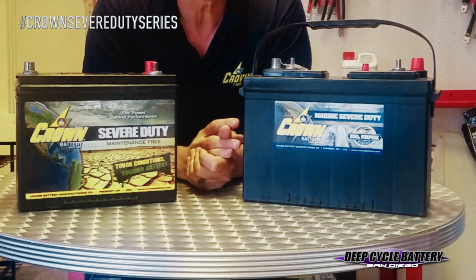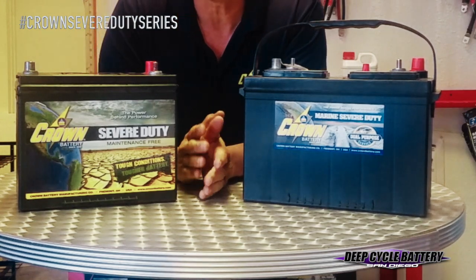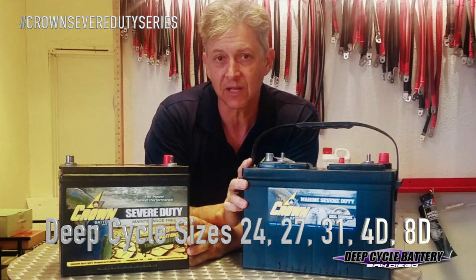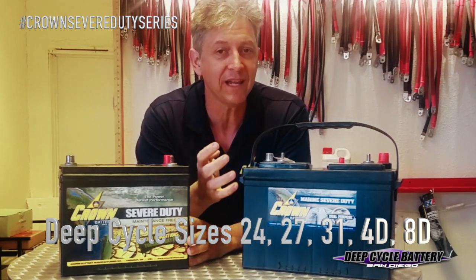The Severe Duty Series is by Crown, an Ohio company. It has a group 24 deep cycle size, a group 27 deep cycle size, a 31, 4D, and 8D.